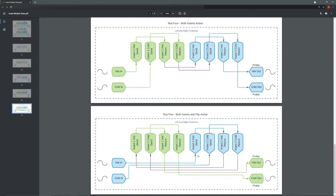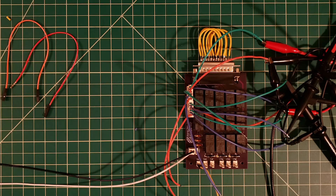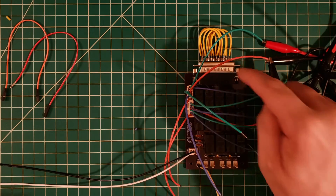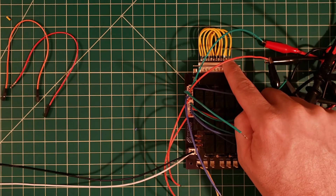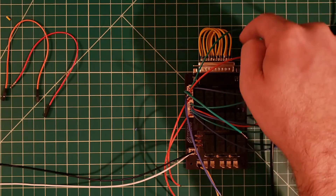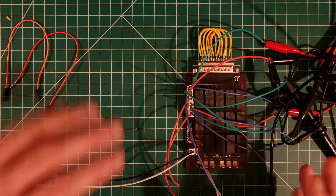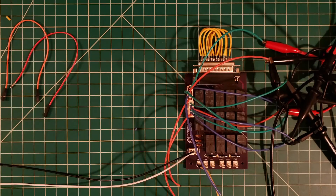Let's go ahead and head over to the desk and perform these tests. Here we are in the lab. Here's that connector I described earlier — it's essentially just taking all of the sends and routing them back to the returns for both inserts. That allows us to probe the output without having to worry about having a bunch of XLR cables connected.